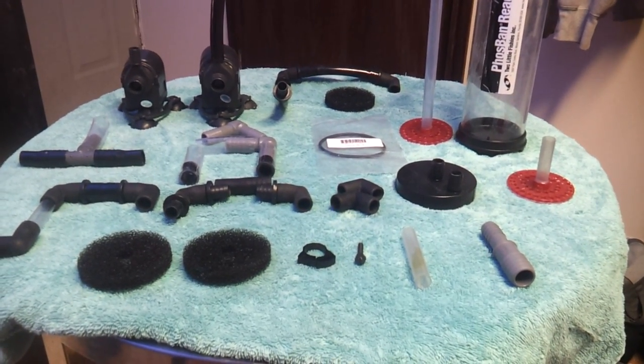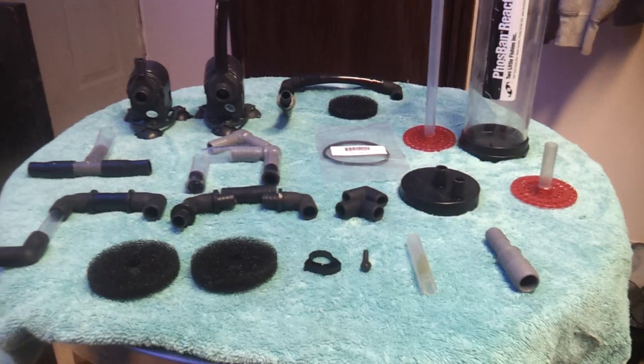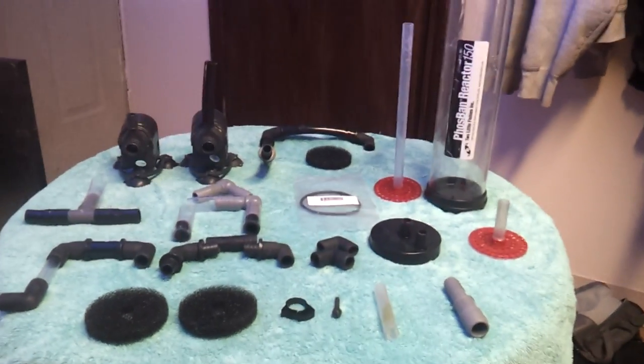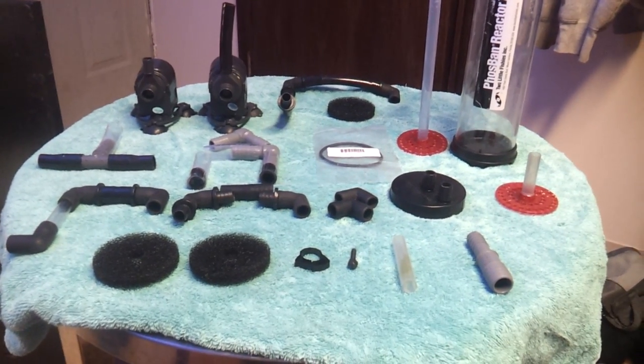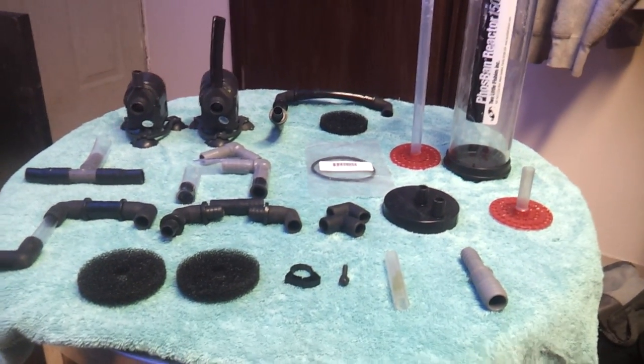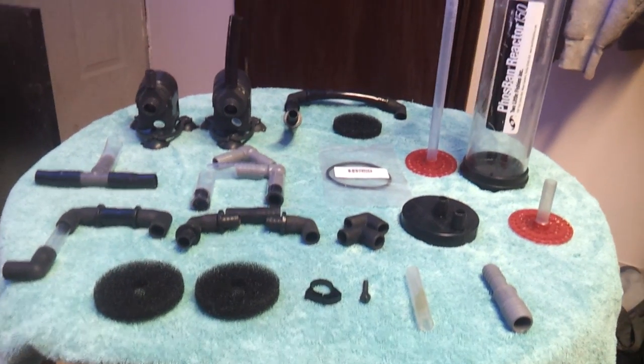What's up YouTube? I want to talk a little bit about the Two Little Fishies Phosban Reactor — pros and cons of the Phosban Reactor and different ways of using it. It's a very versatile reactor as far as I'm concerned.